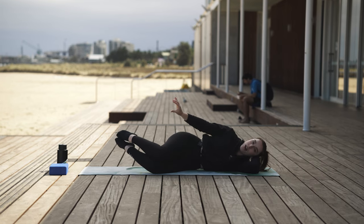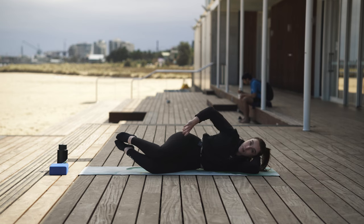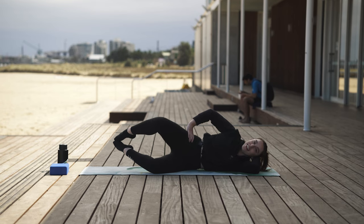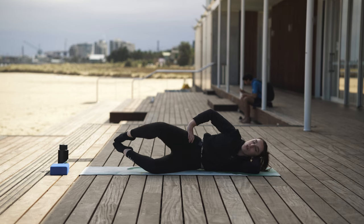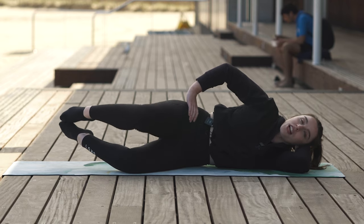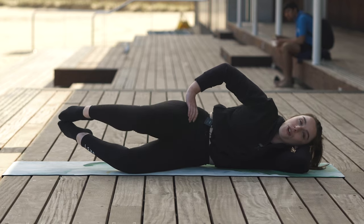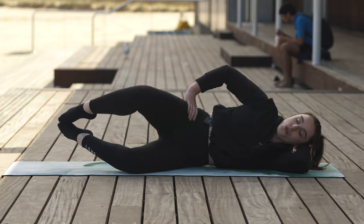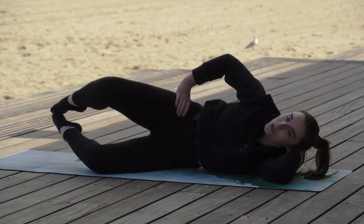Our feet are coming off the floor now — we're pressing through those toes. You can take a block under those feet if you need to. Exhale, open. Inhale, close — clam twos. Still going, still feeling it, but we are getting stronger and stronger with every movement. For another four, three, two, one. Well done. Bring those feet down and give them a little smack.